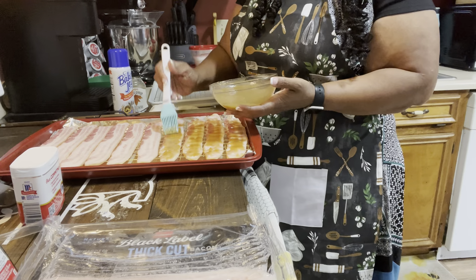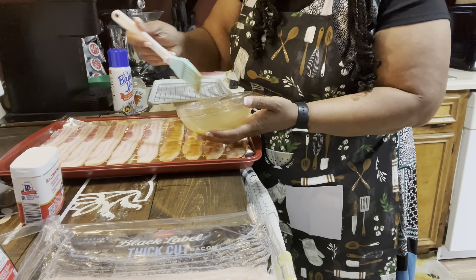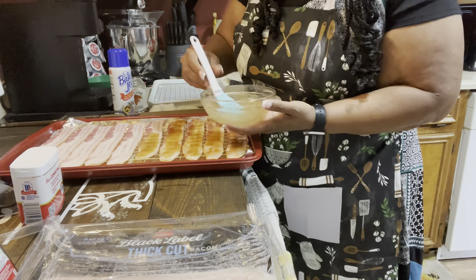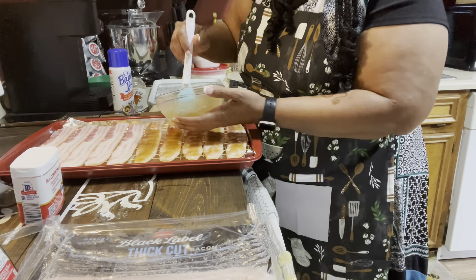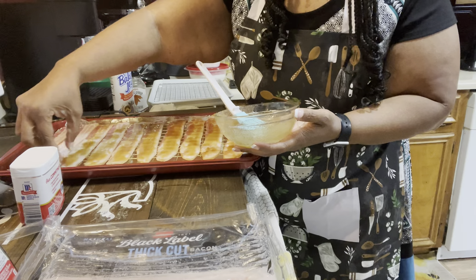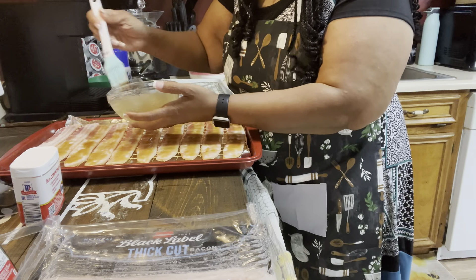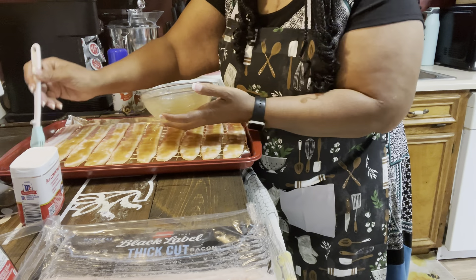One thing I've learned about cooking: you really have to take your time and be precise. A lot of times baking and cooking can be therapeutic — I'll get in here and just sing and pray and praise, and before I know it, I'm done cooking. We're going to put the bacon in the oven on 350. You could cook it higher than 350 if you want to, we just don't want it to burn.